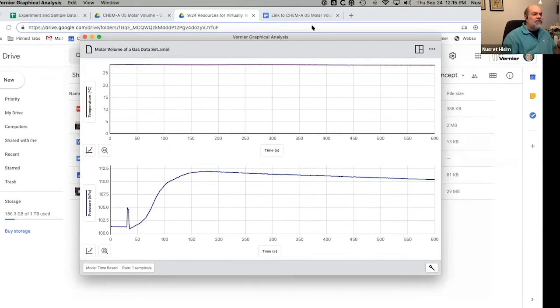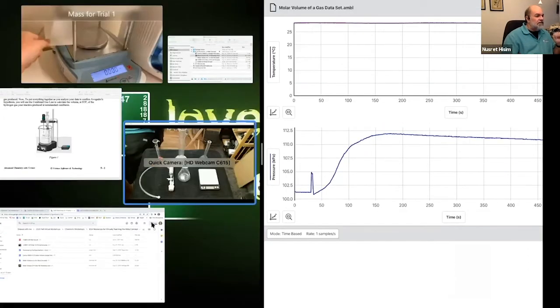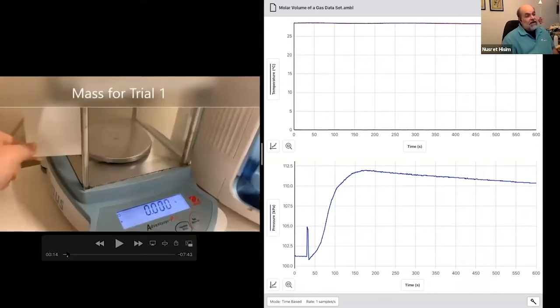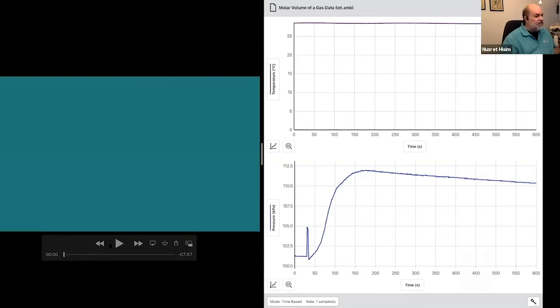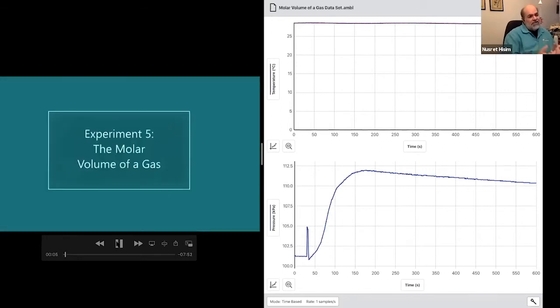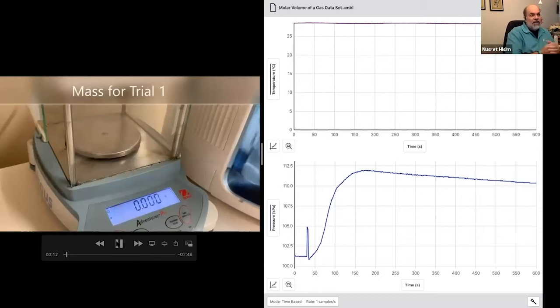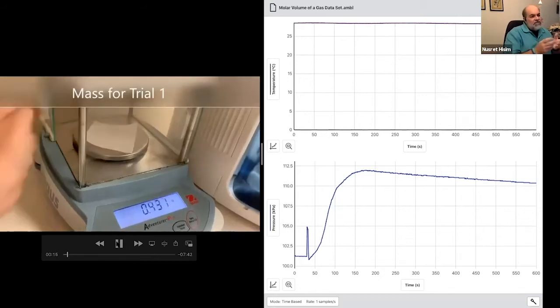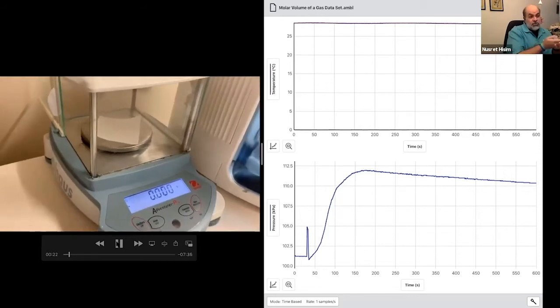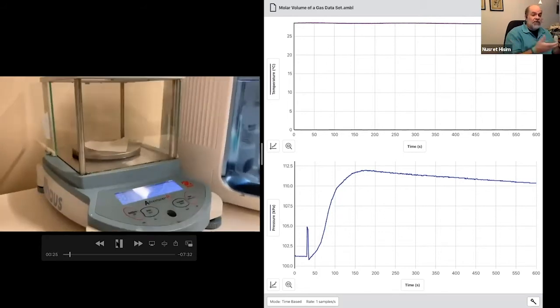I'm going to tile my screen so you can see Graphical Analysis on one side and the video on the other. Let's take a look from the beginning, as a student would. If you remember this experiment, you take a little piece of magnesium. Melissa determined that the mass of all the water in the flask was 151 g — we're going to need that later. You'd mass out a little piece of magnesium. Students will need that value because from it they can calculate the moles.